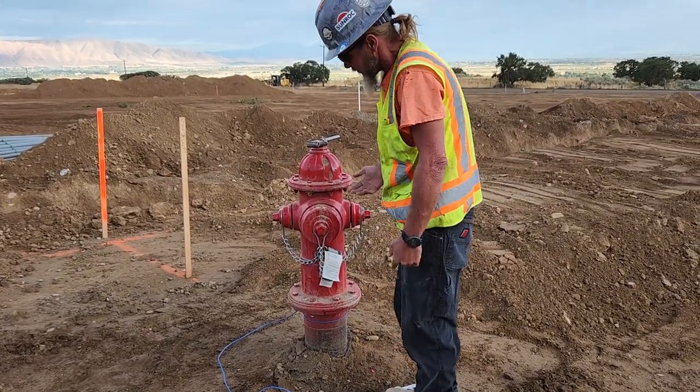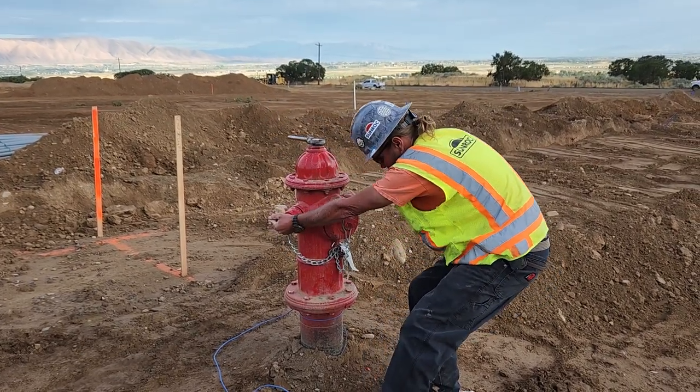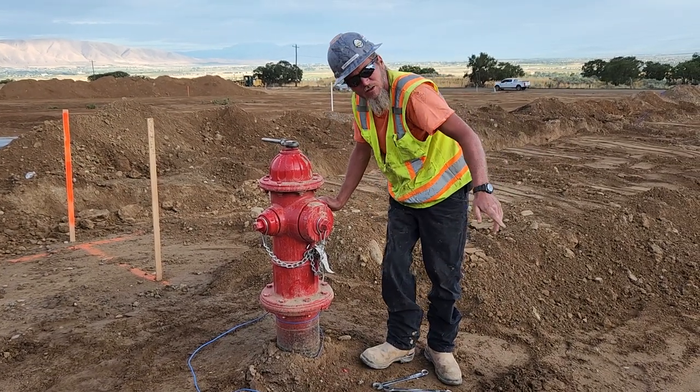Okay, once they're loose, all you have to do is grab it and turn it. The big one — the five and a half inch — is facing directly at the street.